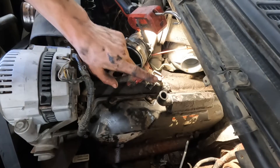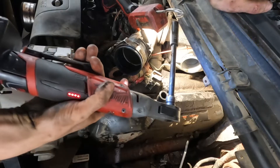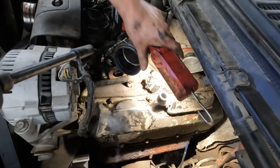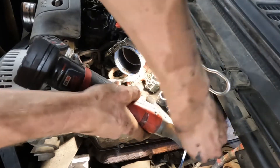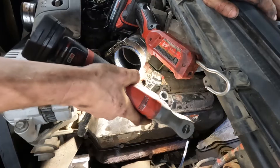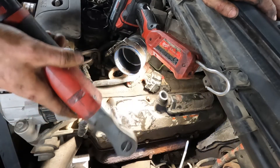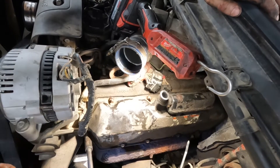Don't be a jerk and tighten these all down with the ratchet. They'll be way too tight and won't seal properly, and then the next guy will be mad at you — which is probably going to be you. Just go until they're touching and then tighten them by hand. You'll thank yourself later.